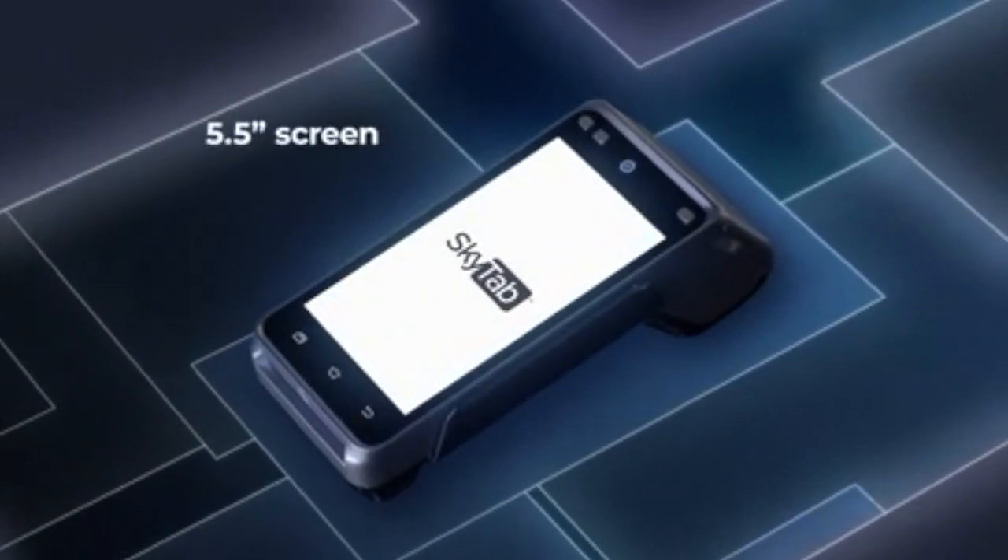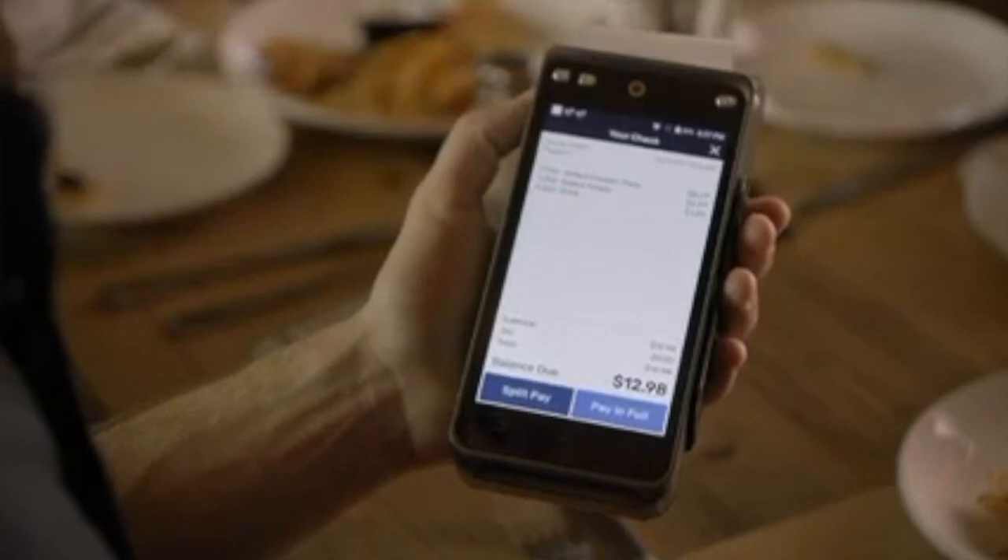Designed with a five and a half inch screen and built-in receipt paper, it conveniently fits in the palm of your hand or pocket of your apron.